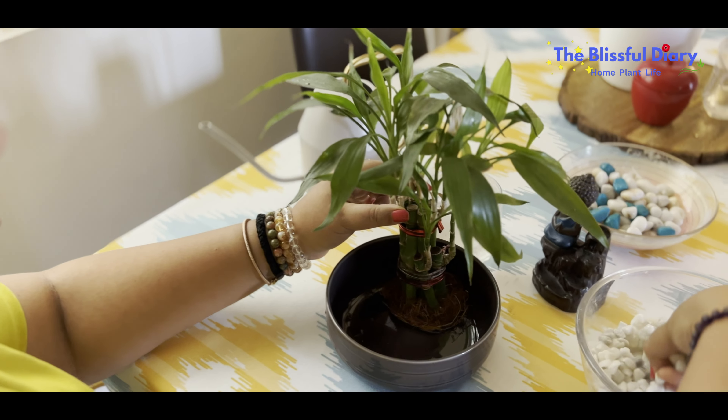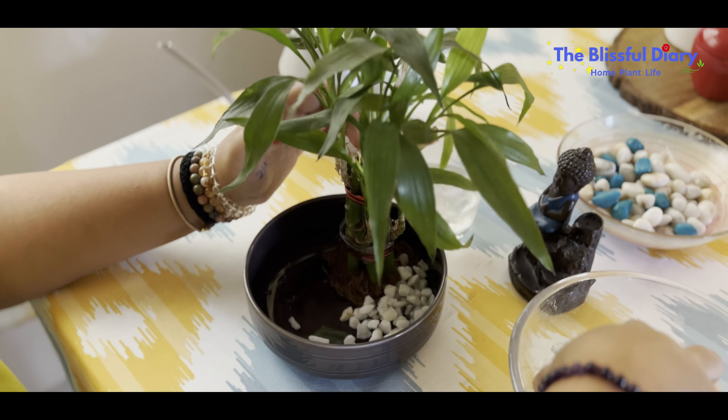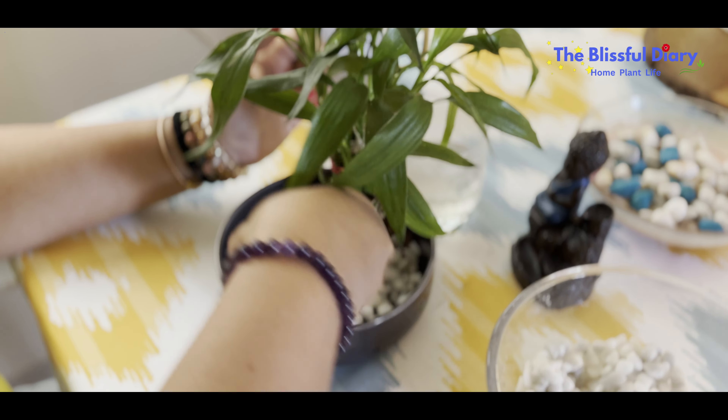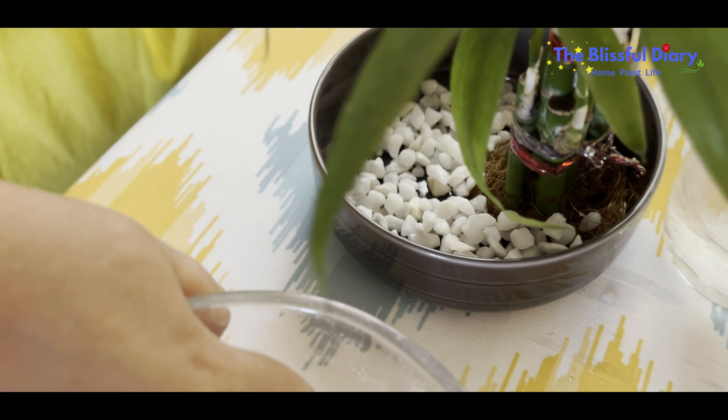I love using Buddha in such DIYs and I am obsessed with it. In case you don't have one, you can use any other decor pieces of your choice.